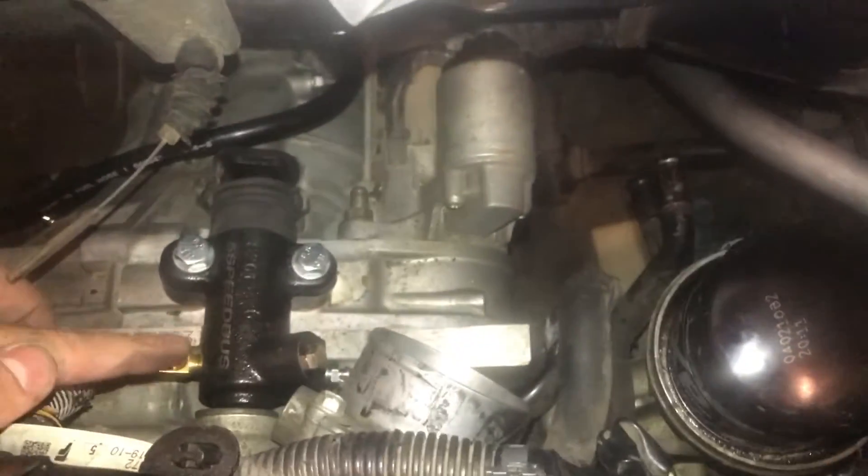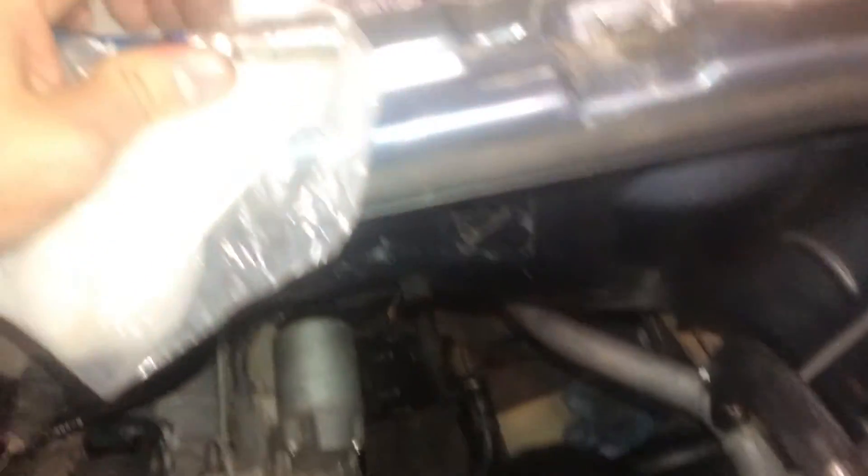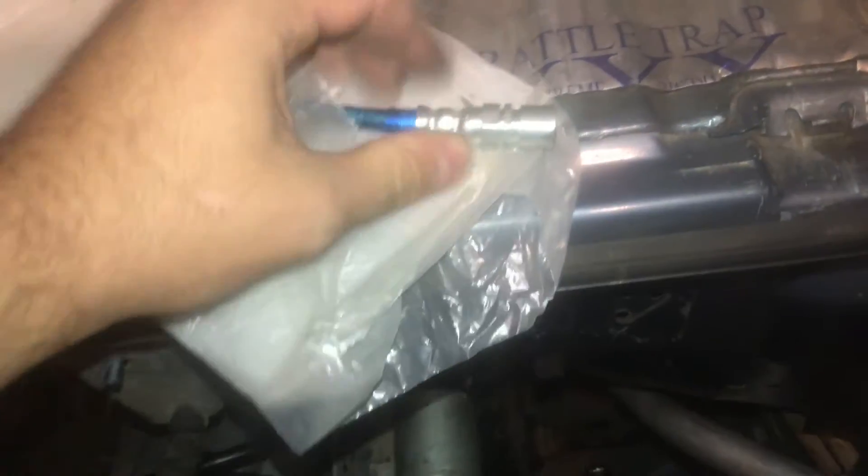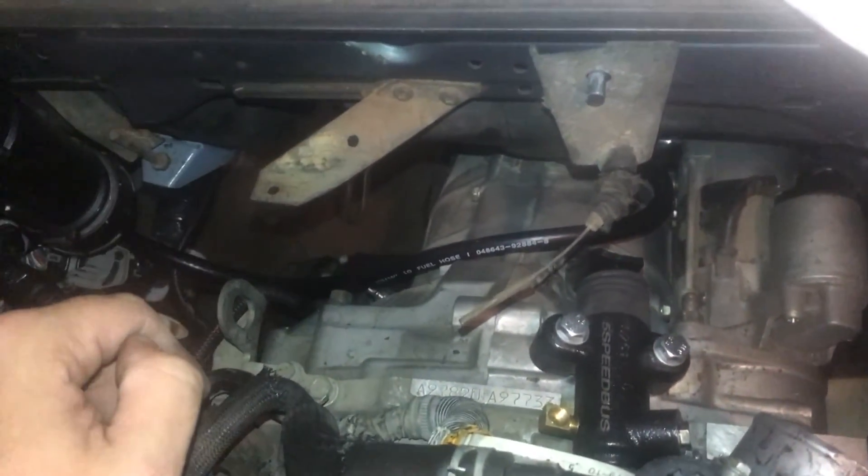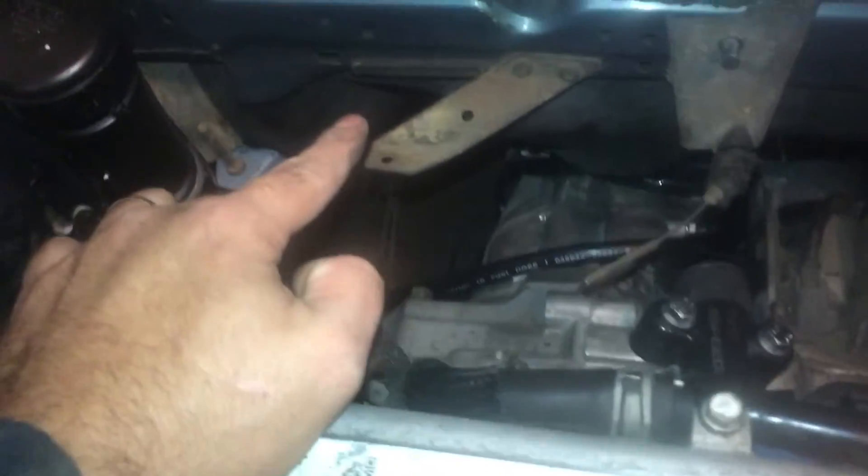This line right here will then attach into this brass fitting, and this end will go on the other end of the hard line that I was working on in the front of the van — right up around here on the bottom side.